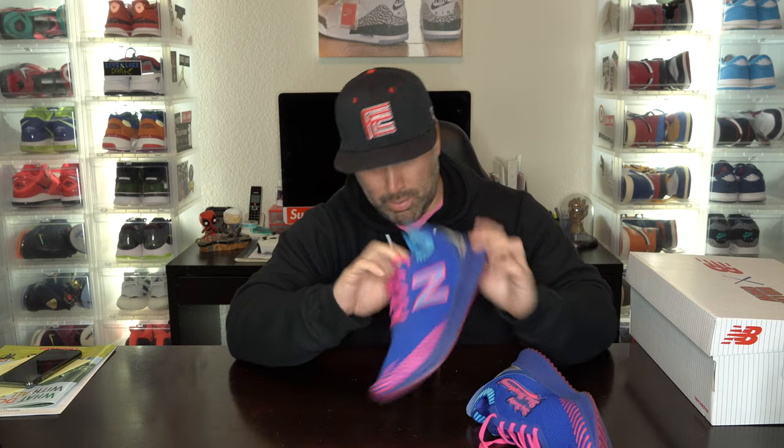On the inside it has New Balance and Big League Chew branding. These are just cool little colorways. That's the first one.